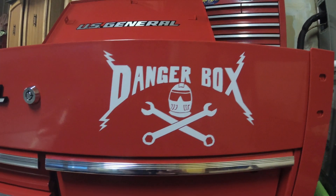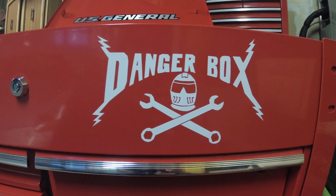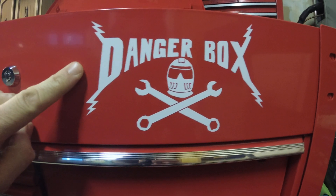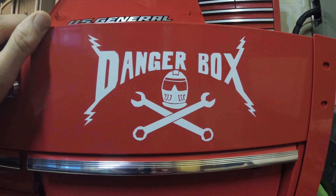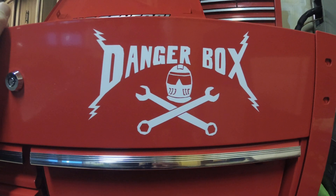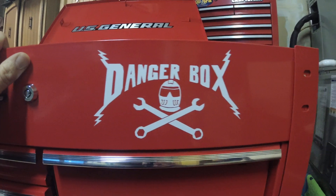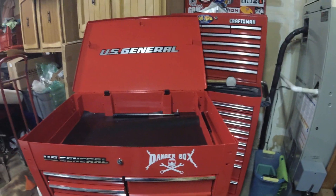There's the danger box. That is awesome. Huge shout-out to Seth — dude, this rocks. Thank you so much for making those and sending them out to me. That is absolutely awesome. I'm totally going to have to start a garage band now and put that on a bass drum. That is ridiculously cool.